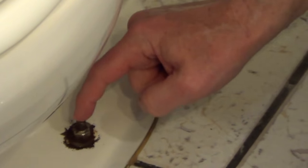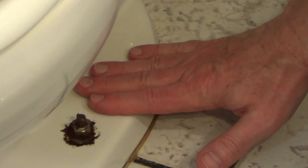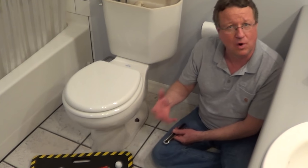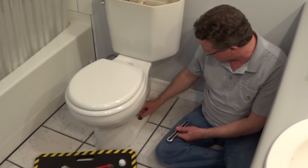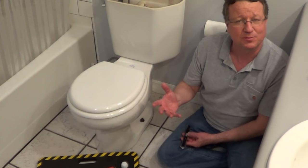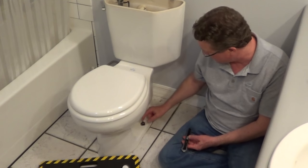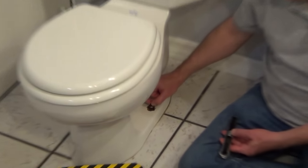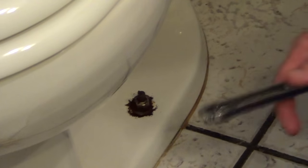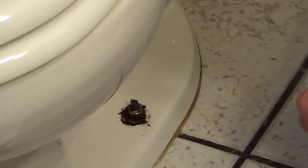The whole bolt is actually turning. Whoever put this toilet on did not lock down the bolt with an extra stainless steel washer and nut to prevent movement, and you can see how rusted it is. So here's a troubleshooting tip: we're going to first grab it with a pair of locking pliers and see if we can loosen it up. If that doesn't work, we're going to have to cut it off with a hacksaw.